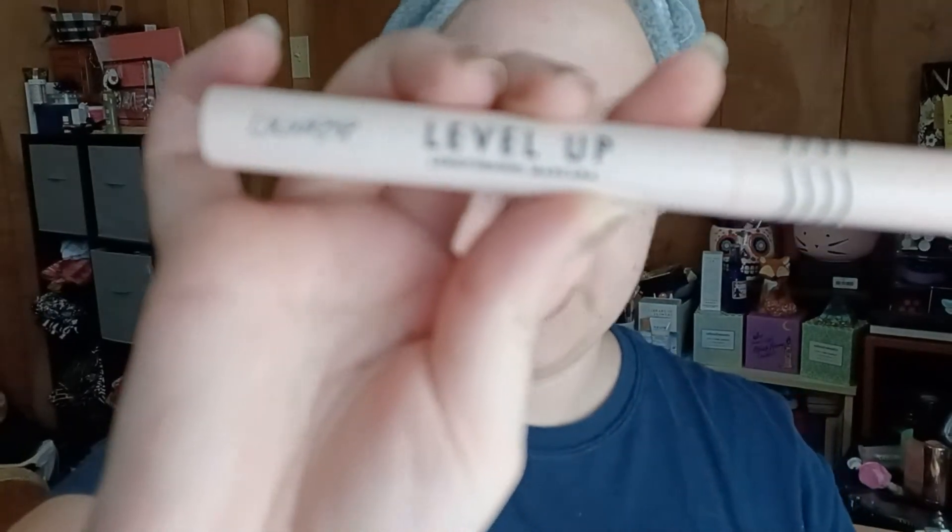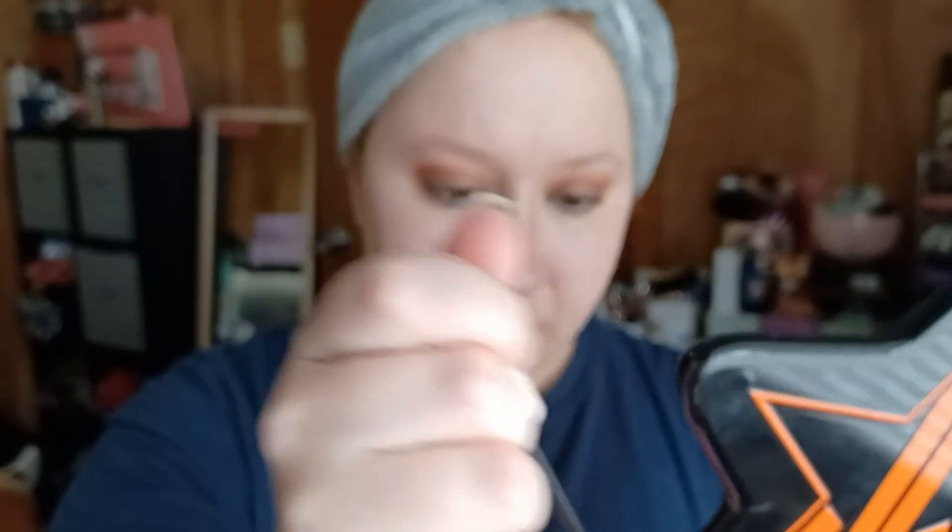Let's go in with mascara while my face dries, and then I will do highlighters. I'm going to be using the ColourPop Level Up Lengthening Mascara in black. For the record, I have no idea what highlighter I'm going to be using — so we will be deciding that together, or at least you will watch me decide. I was going to say live, but that doesn't exactly work because obviously this is said and done by the time you see it.